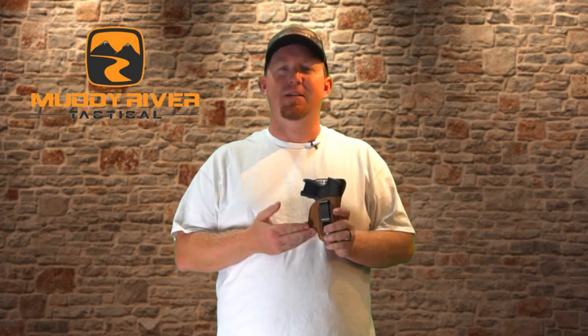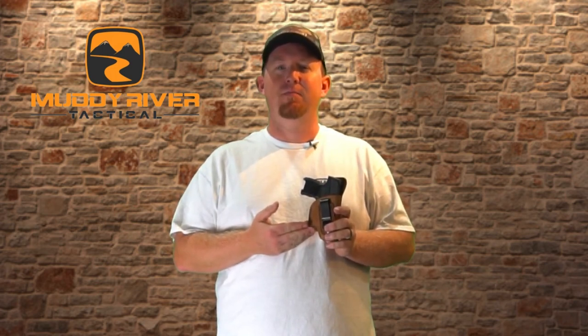Hello everyone, my name is Kevin Mason. I'm with Muddy River Tactical. If you're looking for the most comfortable inside the waistband holster for concealed carry, then you've come to the right place. Today we're going to go into the details and overview of our soft leather inside the waistband holster.